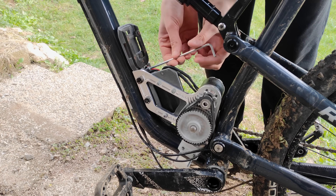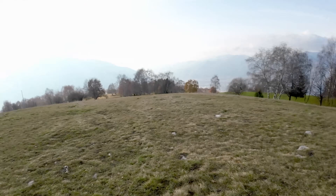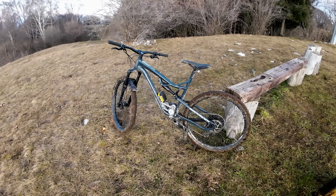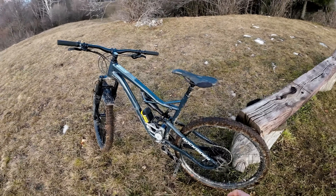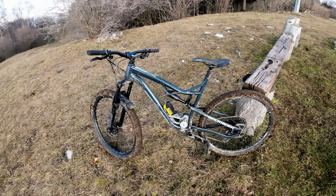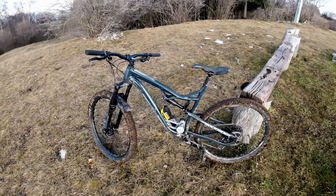Now that the motor is complete we can attach it to the bike and go for a test ride. I've come here to the top of the mountain near my house and I was able to get up here in about half the time compared to my other mountain bike. The motor is working very nicely and I was able to do about 500 meters of climb with one battery.